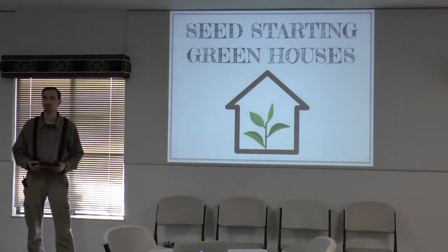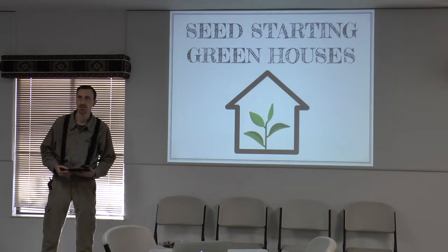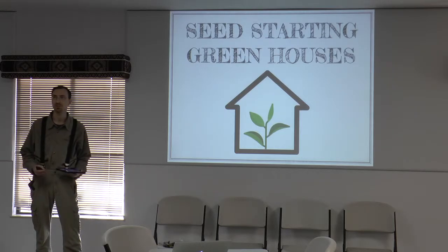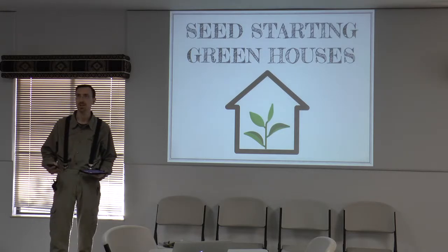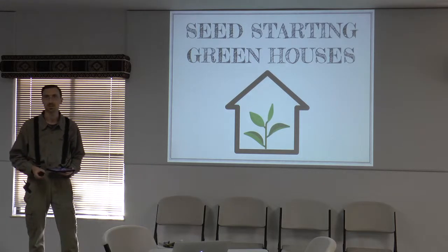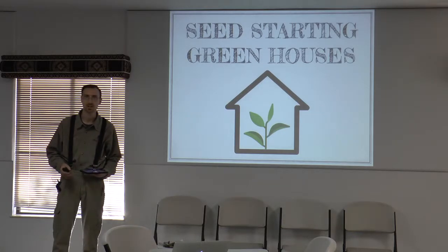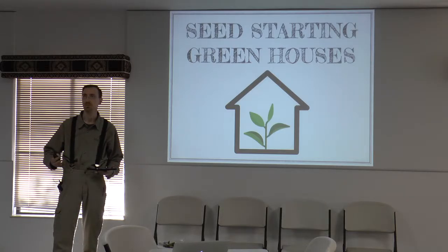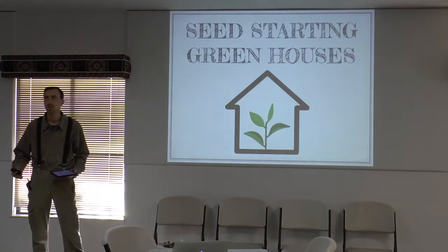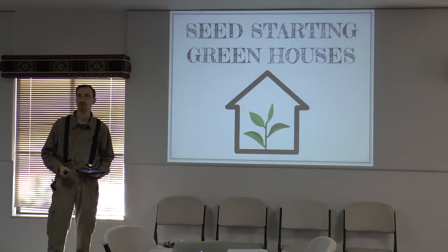I'm going to have two topics tonight. The first one is going to be seed-starting greenhouses — some structures that you can use to put your seed starts out in so you can get good light and good heat as they mature to the point where you want to set them out in your garden. The second topic will be actually starting seeds not out in the garden but in containers, so you can grow them up and get them ready to be set out when the weather is a little bit nicer.